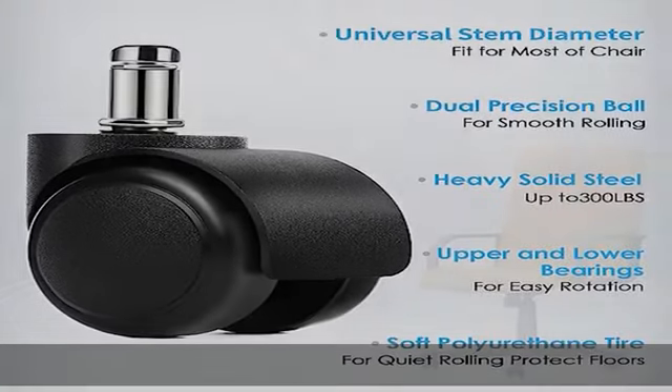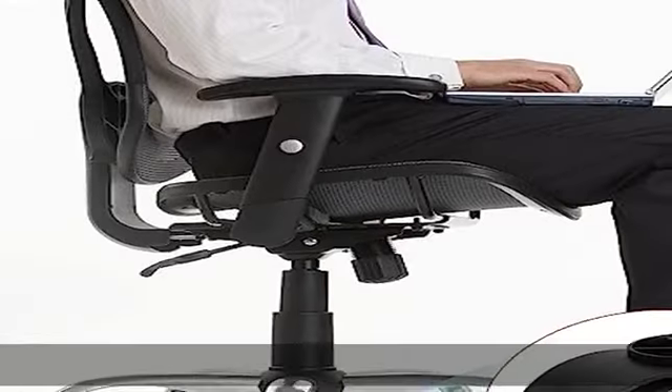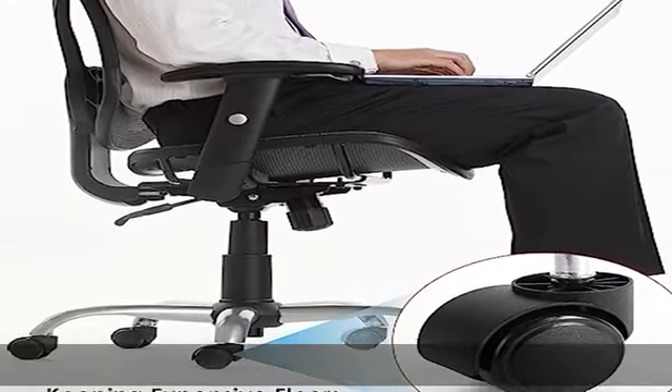Fit 99% of the standard stem size. Not applicable with IKEA chairs.